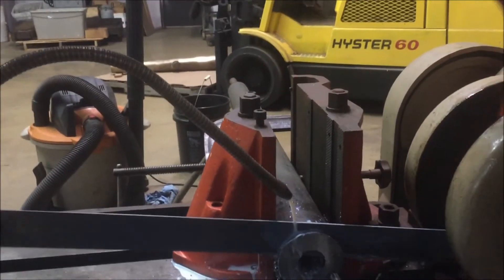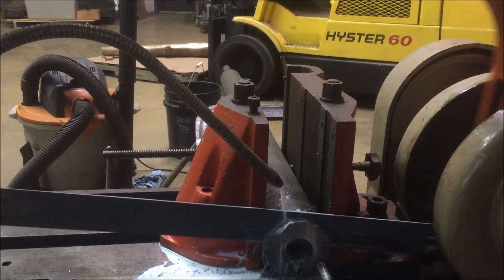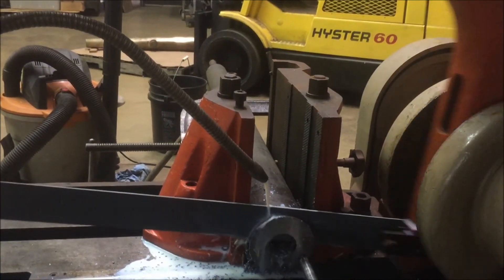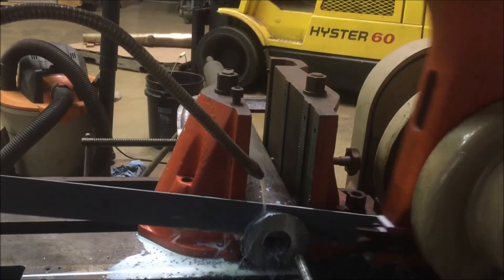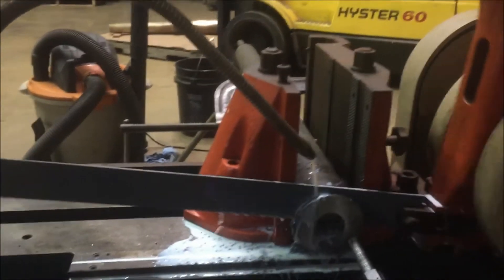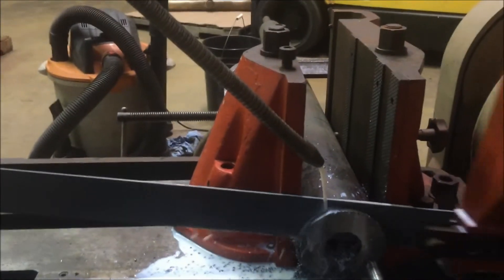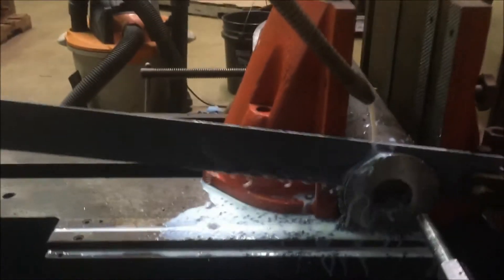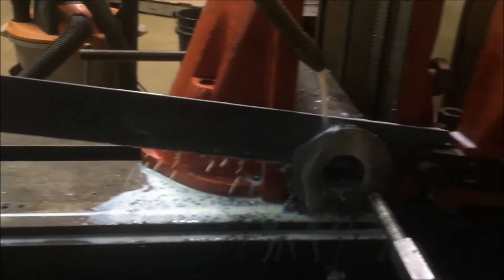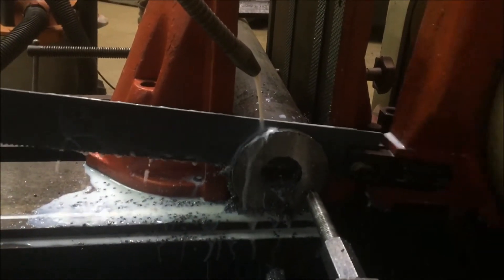You can see the workpiece moving in here. It's moving almost enough to lose the cut plane. I'd like to find out what we need to do to keep this vise from moving — it's moving as the machine runs. And you can see the cannon barrel workpiece moving as well.